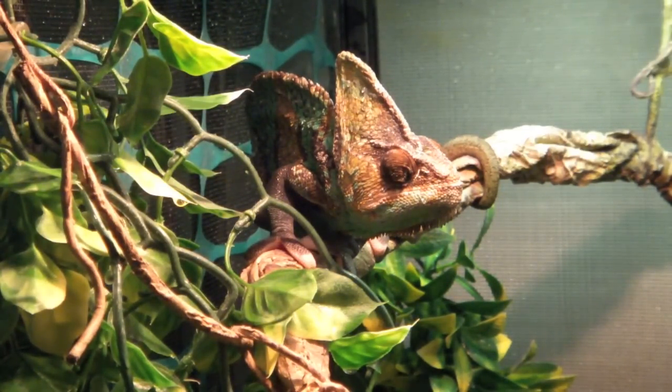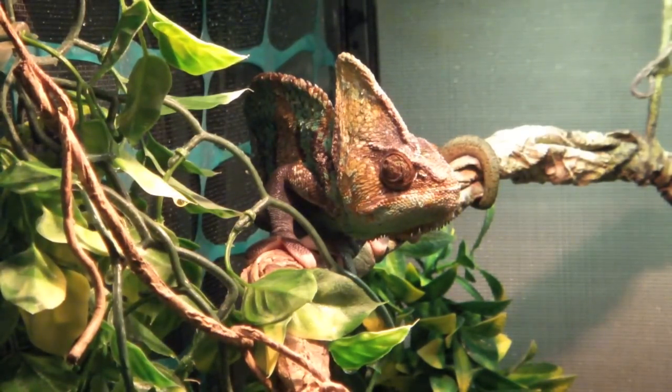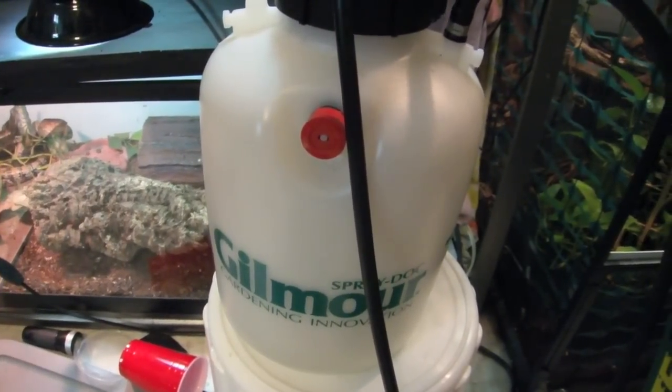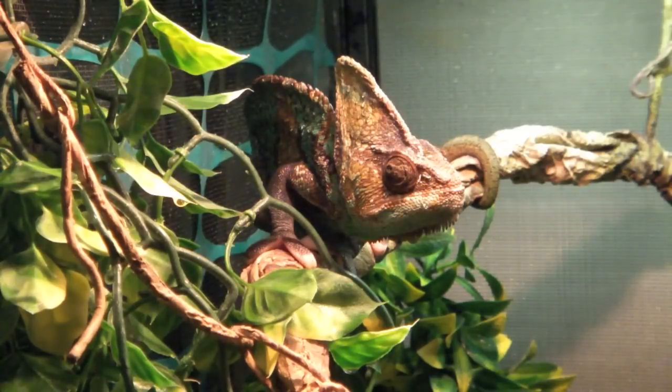Humidity should be moderate — anywhere from the high 40s to around 65 to 70, maybe a little higher. The main concern is that it doesn't drop below about 45. You need to mist their tanks at least twice a day, for around a minute and a half to two minutes, soaking all their plants. Chameleons do not recognize standing water as a water source, so a bowl at the bottom of the tank is virtually useless — they won't drink from it. Always mist the tank.